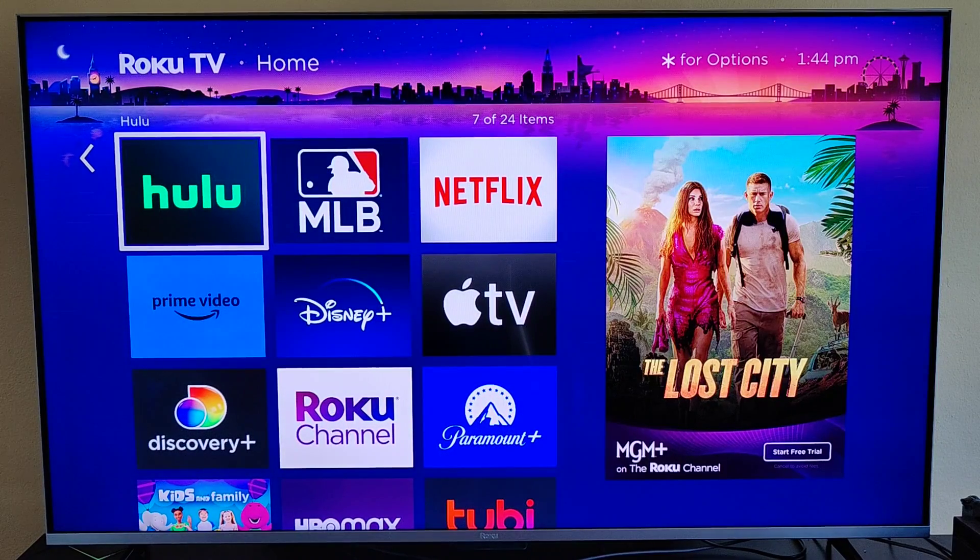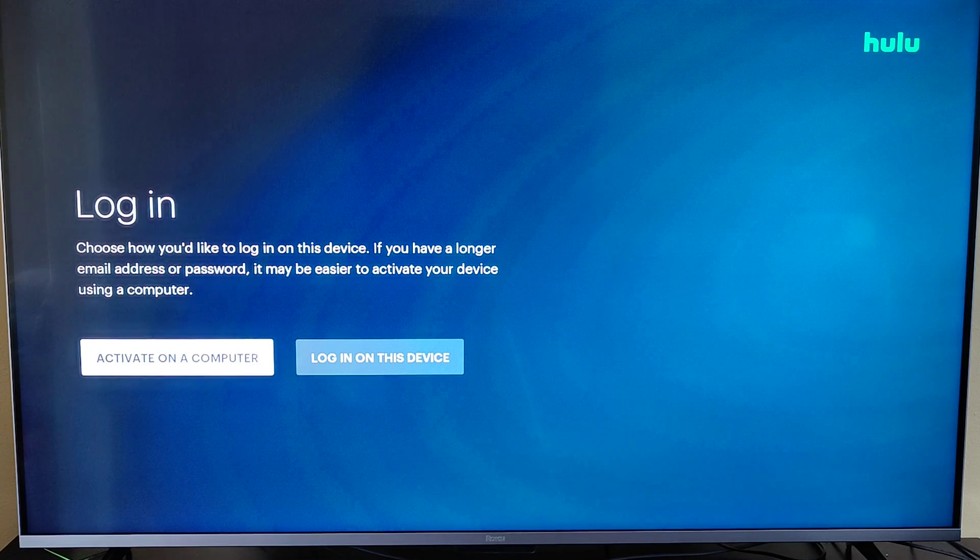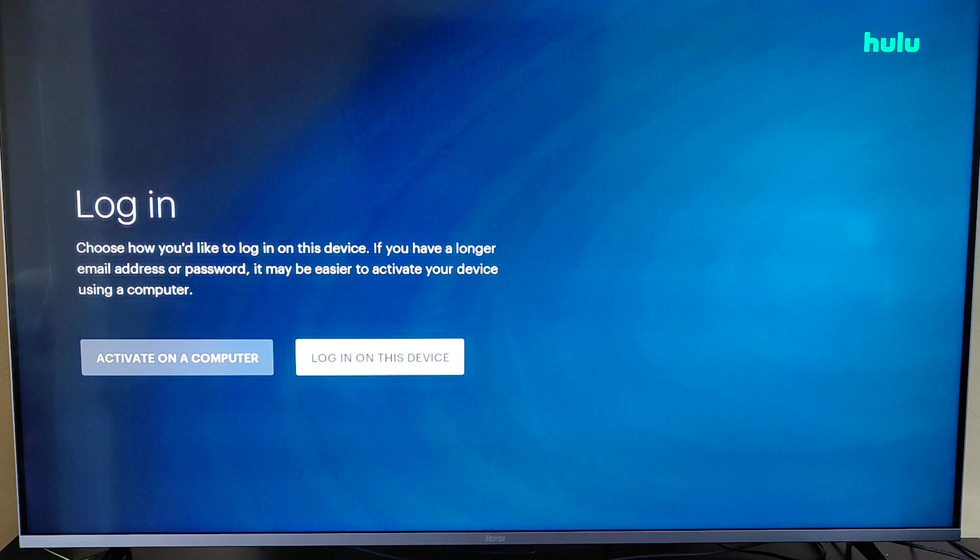Now we're going to click OK on the Hulu app to launch it. This is another option — if you want to sign up now, they have the sign up option right here. But we're going to log in, assuming you already have a Hulu account. Clicking OK on the login option, you have a couple of different login options: whether you want to activate on a computer, or you can log in on the Roku itself. For this example, I'm just going to log in using this device.